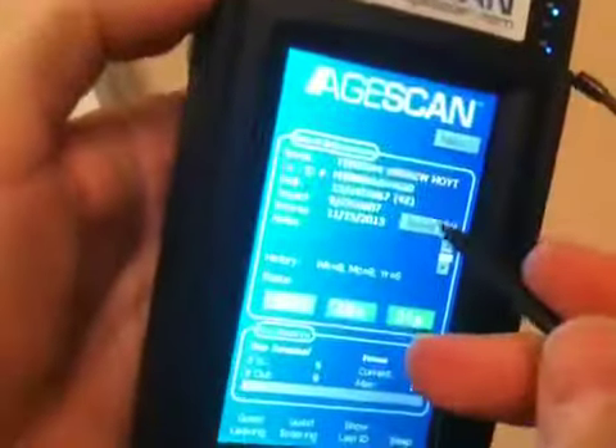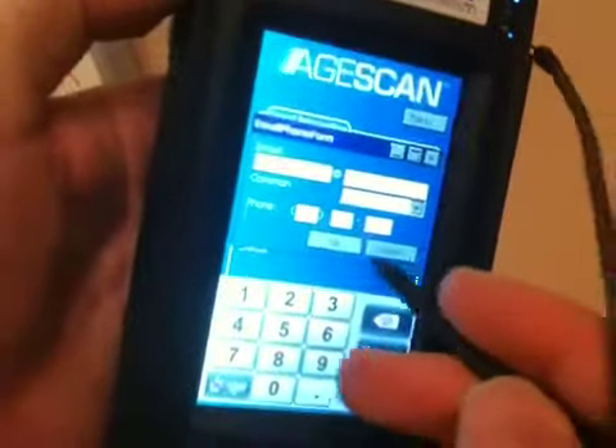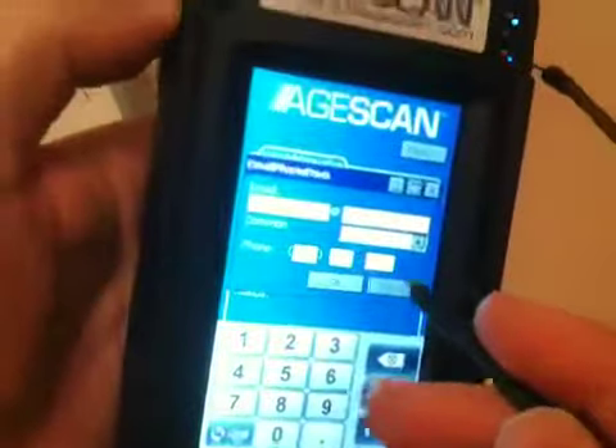You can manually enter email address and telephone, for example, in this version of the software. And you can also swipe.